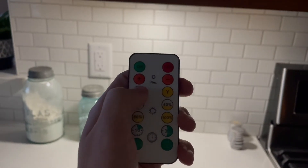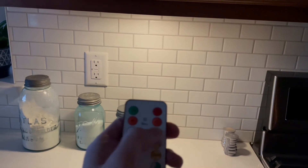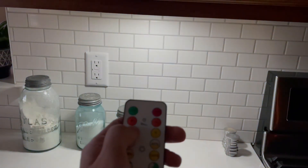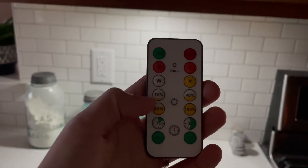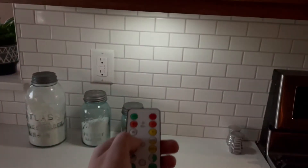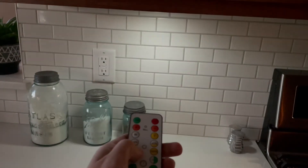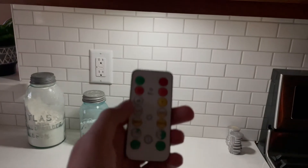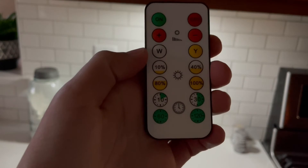I can control the brightness of it. This is the white. This is what the yellow looks like. It's back to the white. And then I can also control the brightness — 10% dims it down, 80% turns it up a little bit. And then I can also set timers.